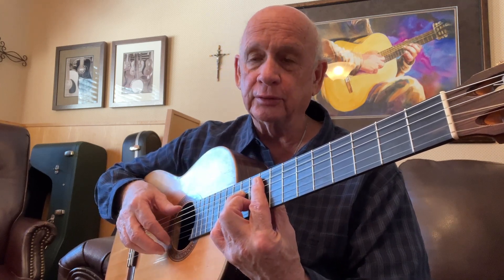Then we do a pull-up with the fourth finger from the E to the C-sharp, and down to an E7 chord on the seventh position.